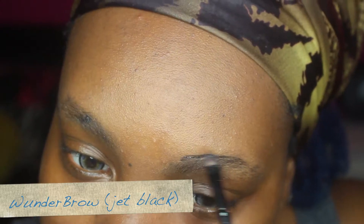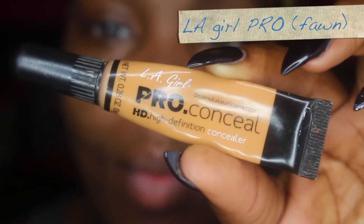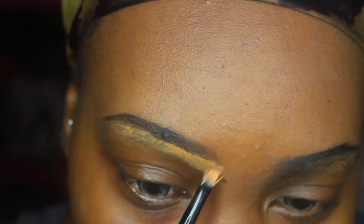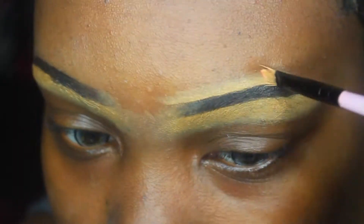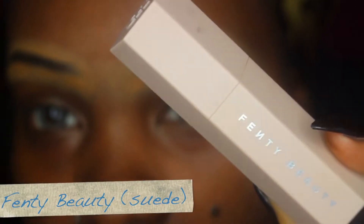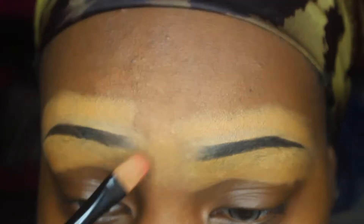For my brows I'm going to be using my Wonder Brow in the color jet black. We have to remember that we're doing anime eyebrows so they have to be really thin. I like to draw them on at the top of my eyebrows and then go really thin from there. To conceal I'm using the LA Girl Pro Concealer in the color fawn, packing this on really heavy to cover up all the hairs sticking out underneath the eyebrows that I drew.